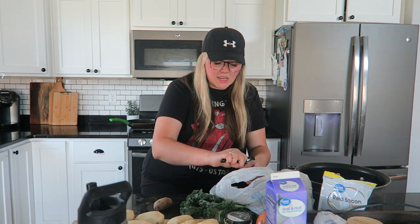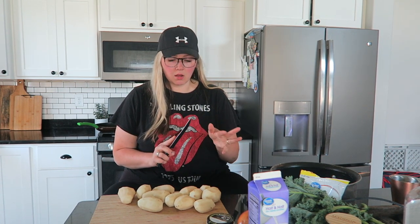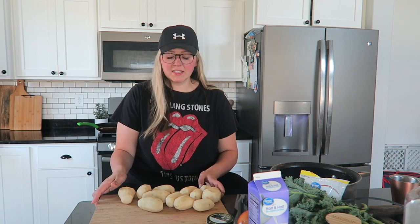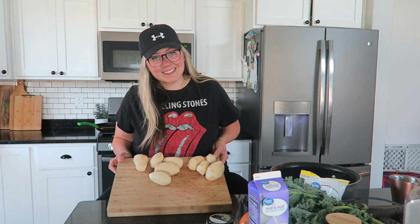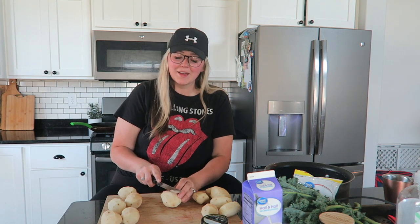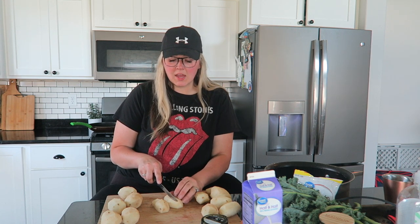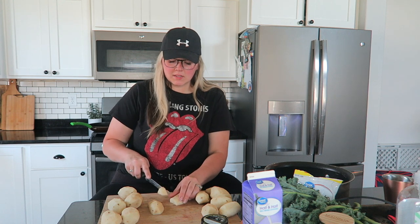I've got little bite-sized potatoes so it's going to take a million of them. I like to dice everything up ahead of time and start my sausage and potatoes all at the same time. I'm using 12 potatoes of varying sizes. To dice my potatoes, I like to cut them in half long ways, then flip them so the flat side is down, cut them two to three times long ways, and then dice them.